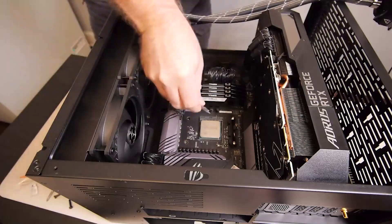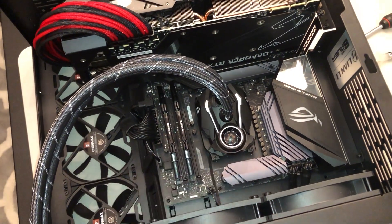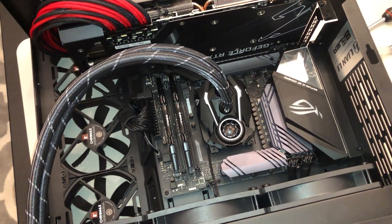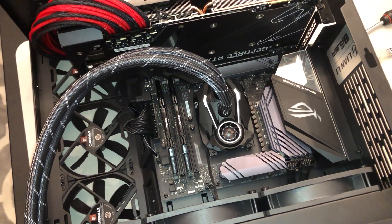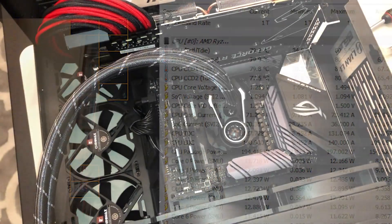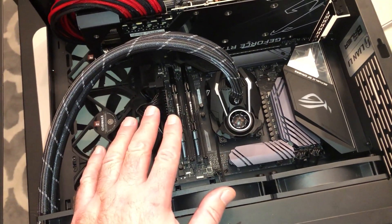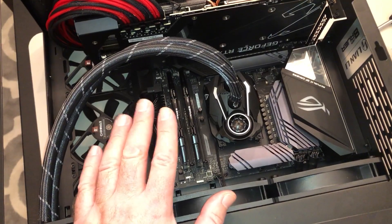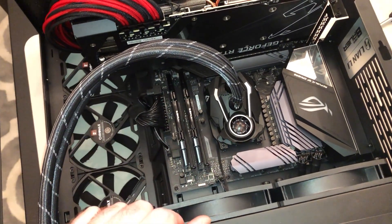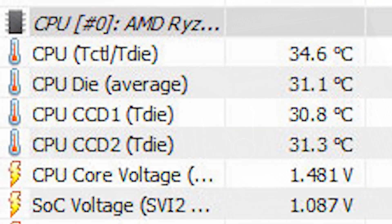If you watched my build video, you saw I did just a normal P amount right in the center of the die, and then we let it spread. I did a 10-minute loop of Cinebench and got a max of 80 degrees. This is a heavily tuned and optimized system running an all-core overclock of 4.65 gigahertz at 1.275 volts, so it maxes out at 80 using this liquid cooler, and at idle it's just over 34.